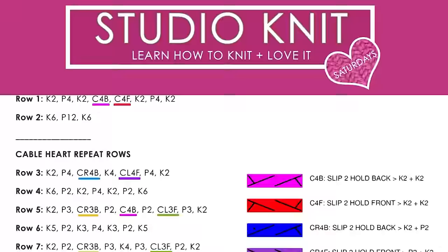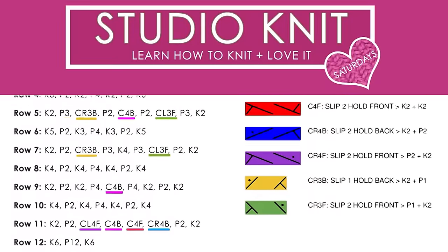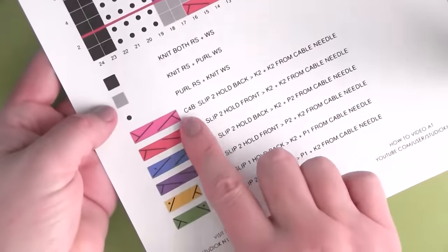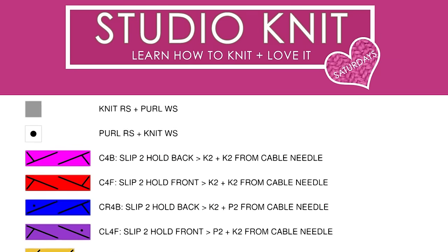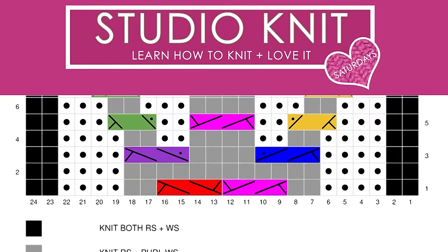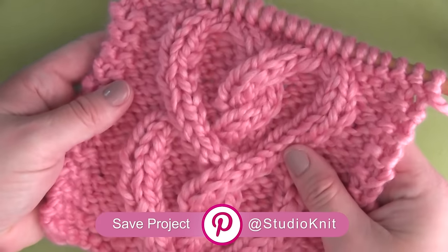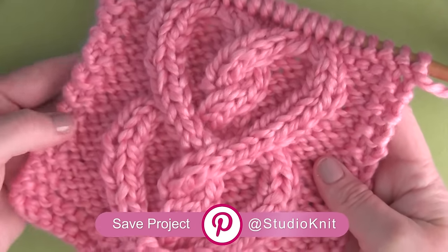You'll definitely need to get the pattern. It's over on my website, totally free. If you'd like the PDF printable version, all you need to do is sign up for my mailing list. There are 6 different cable stitches in this pattern, and I've created a color-coded system that easily helps you discern the different cable stitches as you go along. It's also great to pin this project to Pinterest to save for later. Links for everything you need are in the description below.